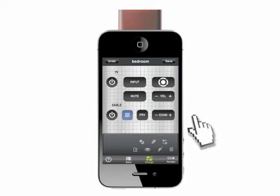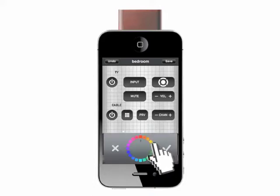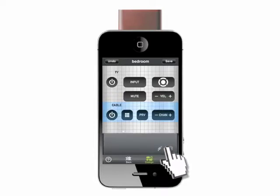Select any button, label or panel to see the customization tools available. Use these tools to change the size, shape, label, icon and color of a button, label or panel.